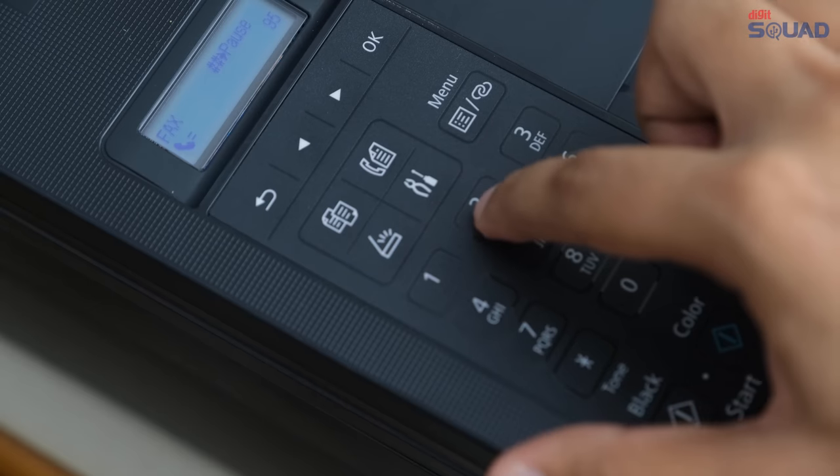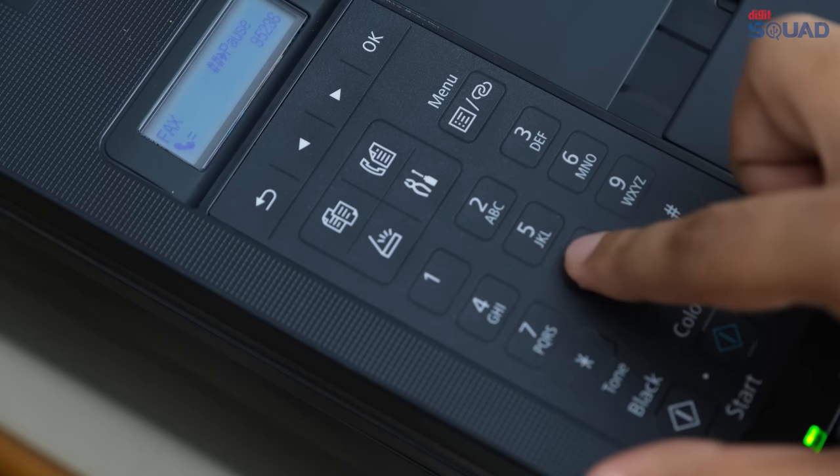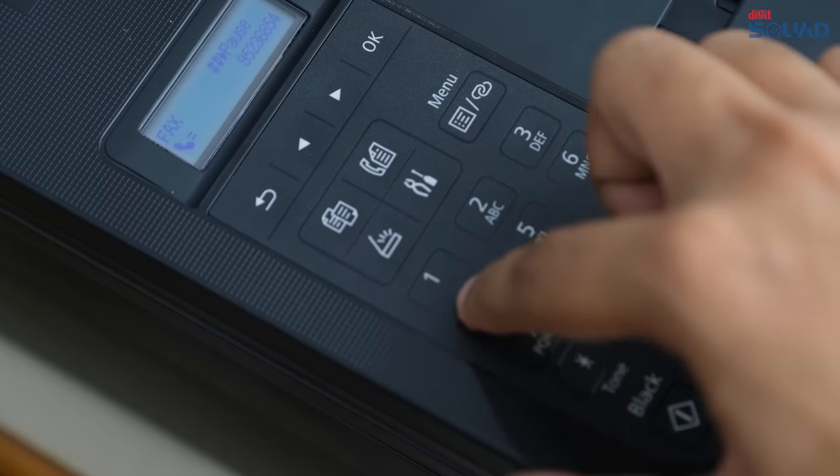The WiFi functionality is good enough for you to not need a PC to use the printer, but if you want to, you can of course use it by connecting it to a PC, or to your wired or wireless network, and use it like a more basic printer. You can also fax using this printer, which is still popular for business use.